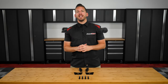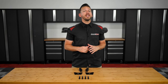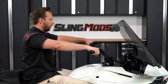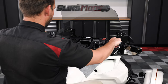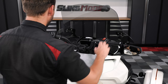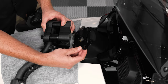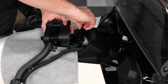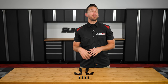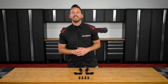Now before we get started with the installation, we'd recommend installing the riser blocks first, then sitting in the riding position to see if you're happy with the new bar height. But if you feel you're still reaching for the bars after the riser blocks have been installed, you can go back through and install one or both of the provided spacers to accommodate your needs. Today I'm going to walk you through the installation process of both the riser blocks and the spacers on our shop F3 Limited. Let's get started.